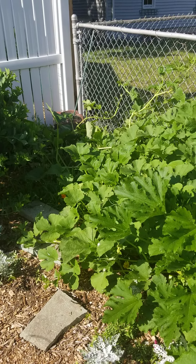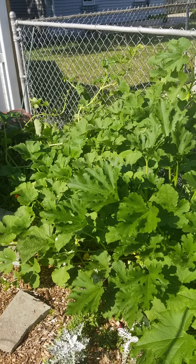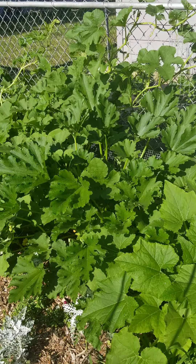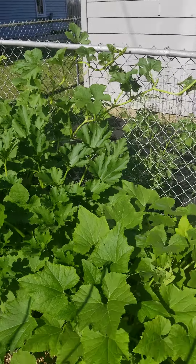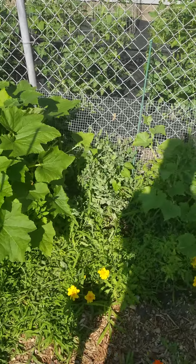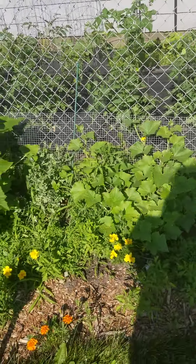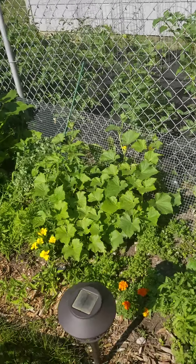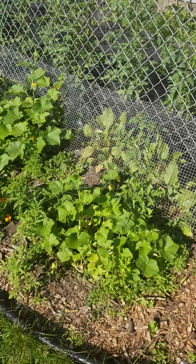In the very back we have acorn squash, followed by spaghetti squash, then we have our zucchini, and then our yellow squash, our sugar snaps, our pickling cucumbers, and our regular cucumbers.